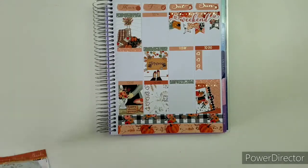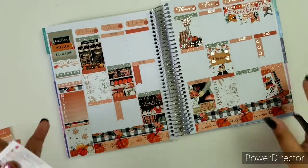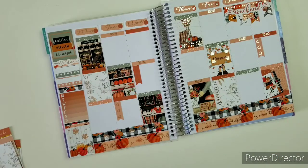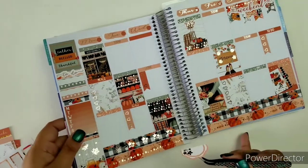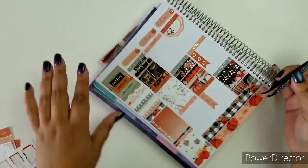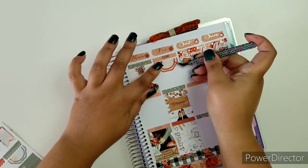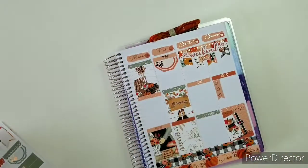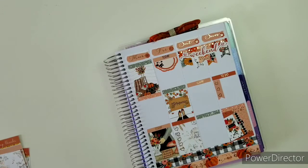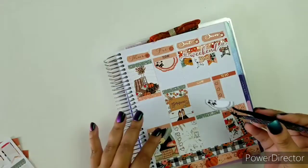Next up we're going to continue and I'm going to start with the work section. I'm going to start using the scalloped circles — the scalloped half circles. I'll do one there and the other two here. I have to show you this detail real quick because it's just so pretty — those leaves. It's just a beautiful touch to the kit.